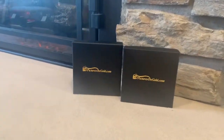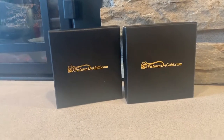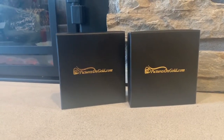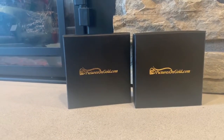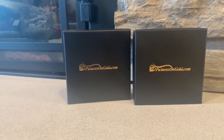Hi everyone, it's Miranda from Thrifty Nifty Mommy and today we are unboxing our picturesongold.com Father's Day gift ideas. Be sure to head over to their website and when you place your order use the discount code DAD10 — that's capital D-A-D-10 — to receive 10% off.